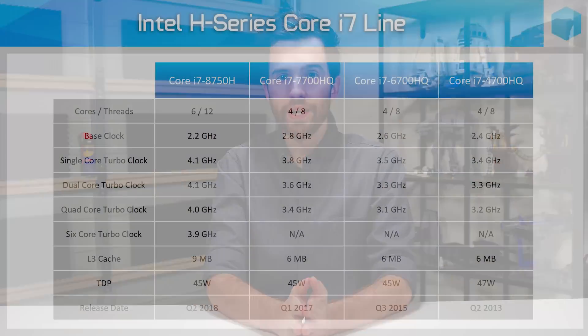The key improvement to the i7-8750H is in its core count. We're now looking at six cores and 12 threads, up from four cores and eight threads in the i7-7700HQ, while keeping to the same 45 watt TDP. To fit these extra cores in the same TDP, Intel has gone with the same approach they used with the Kaby Lake Refresh U series CPUs. The base clock speed has been reduced from 2.8 GHz in the 7700HQ to just 2.2 GHz with the i7-8750H.